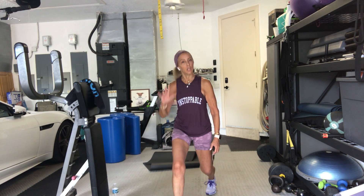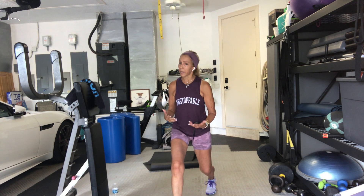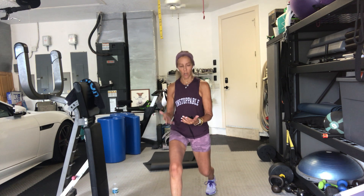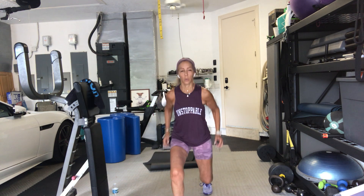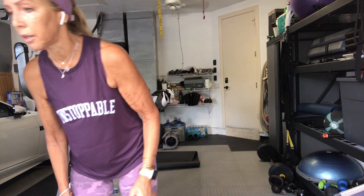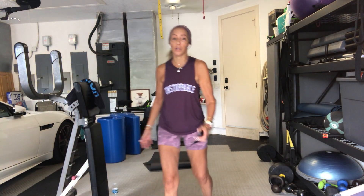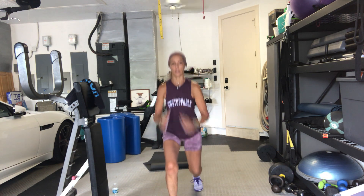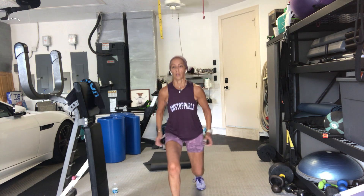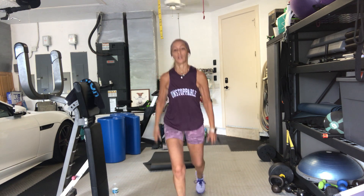Hold it there for 15 more seconds. Five seconds — we jump. Or we hold. 3, 2, go. It doesn't have to be a huge jump up, and the landing is low. Or just hold it. Or keep pulsing. You choose. 10 seconds. 3, 2, 1 — shake it out. Side V. Take advantage of recovery time.